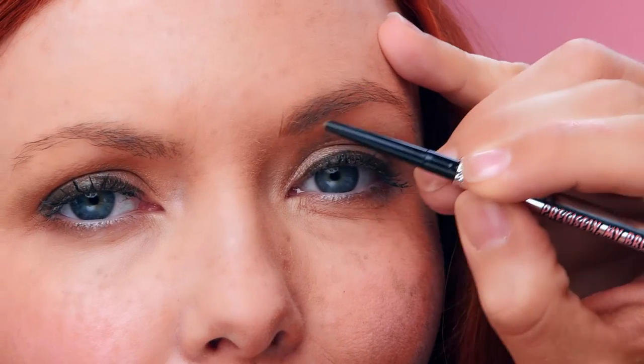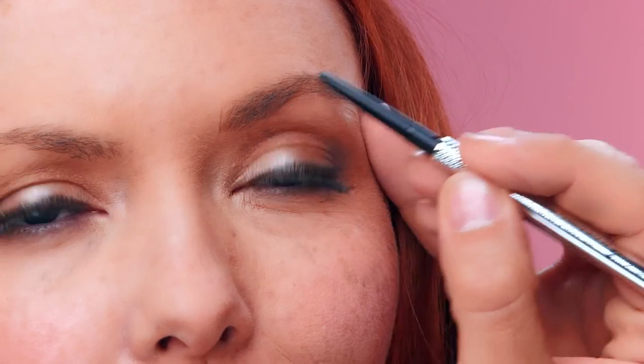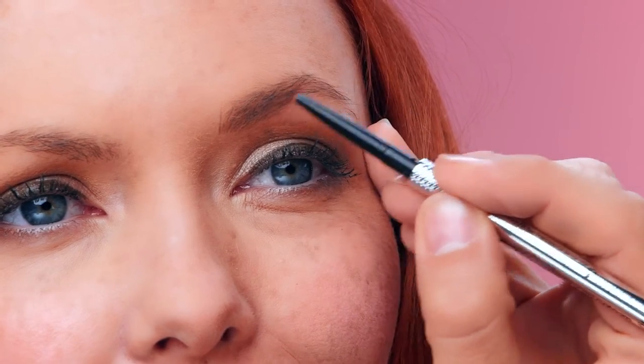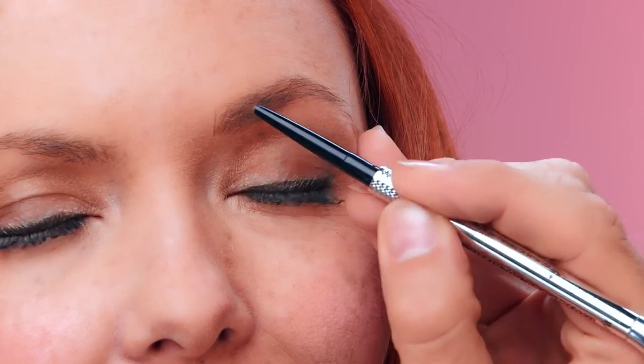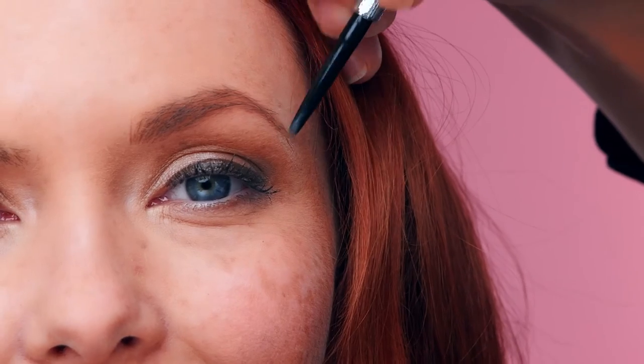Now, begin at the start of your brow — it's where you made the first mark. Use the pencil to make short hair-like strokes in the direction your hair grows, all the way to the arch. Next, go from your arch to your end. Use those short hair-like strokes to add definition to your brow.